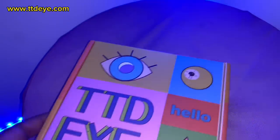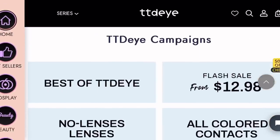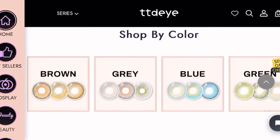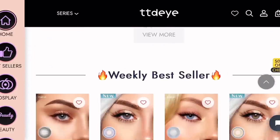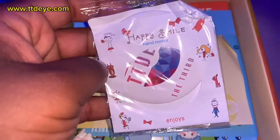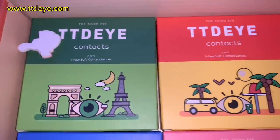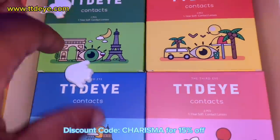Today's video is sponsored by TCDI. Before we get into what they sent me, let's get into this. TCDI offers a wide selection of colored contacts as well as prescription contacts, so if you wear glasses, they have a collection for you too. One of the things I love about this company is not only are they super affordable, but they always have a sale going on — and I love me a good sale. They did send me a 15% off discount code, so get y'all a little discount and make it do.